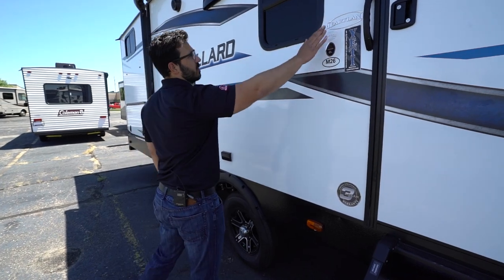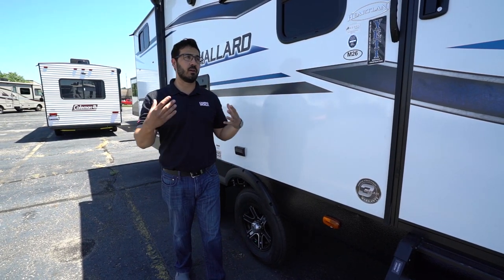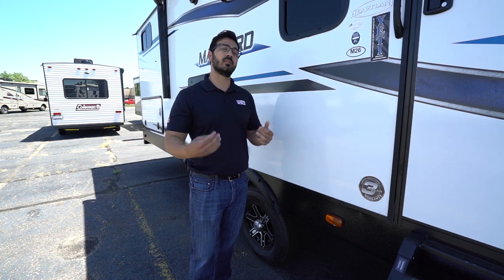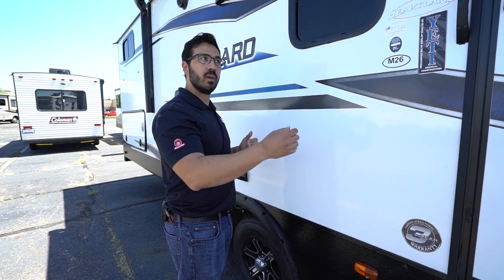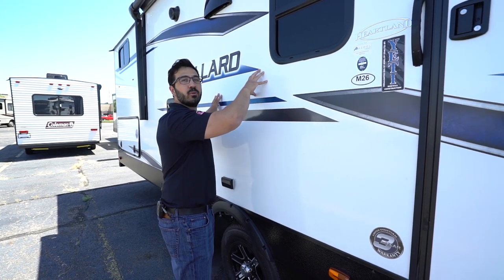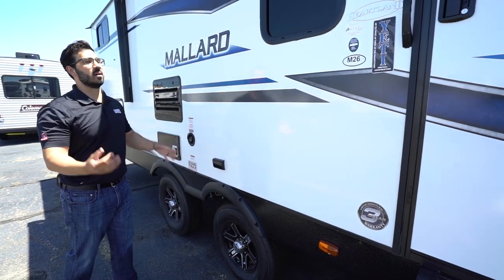One thing I want to point out is something Mallard doesn't really talk about enough — they do use ASDEL, and that's a pretty big deal in the industry for several reasons. It's a lot more expensive than Luan, so you'd think they'd talk about it more. The big advantages: it's lighter weight than Luan, and anytime you can take weight out of a trailer without sacrificing quality, that's great. Also it's a green material — it doesn't have the off-gassing, so on a hot day you're not going to smell those fumes. And probably most important to a lot of people: it doesn't absorb moisture. They've said there is a 90% less chance of having delamination on your trailer. Delamination is when the fiberglass starts to get bubbles behind it because the laminated wall literally delaminated — you won't have that with ASDEL.